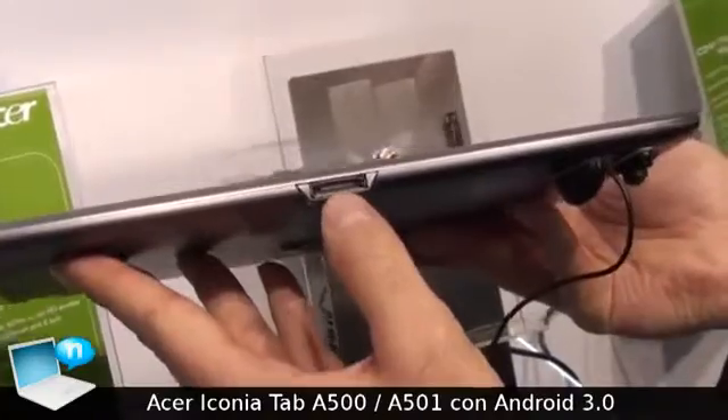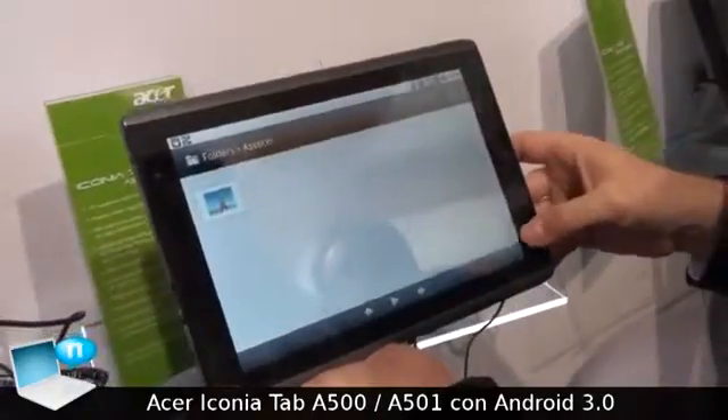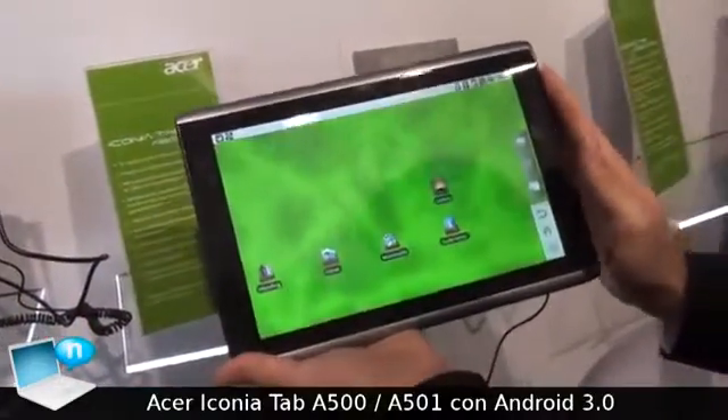And at the bottom, the port for the docking station. It is a 10-inch screen, multi-touch, capacitive, running on the NVIDIA Tegra processor.